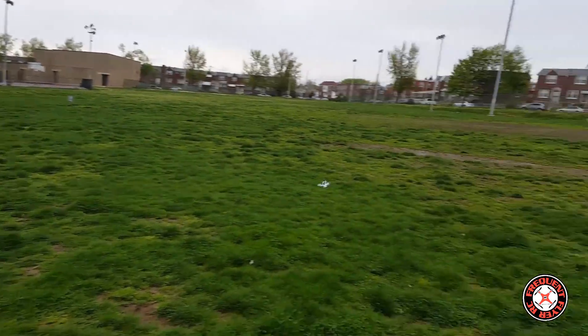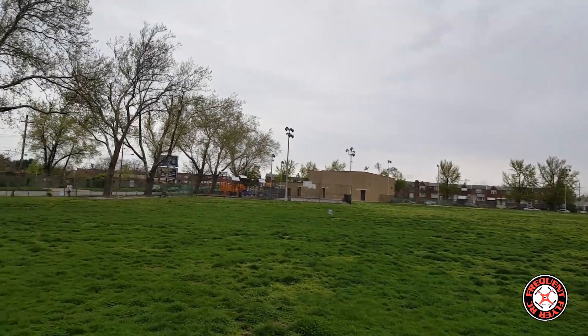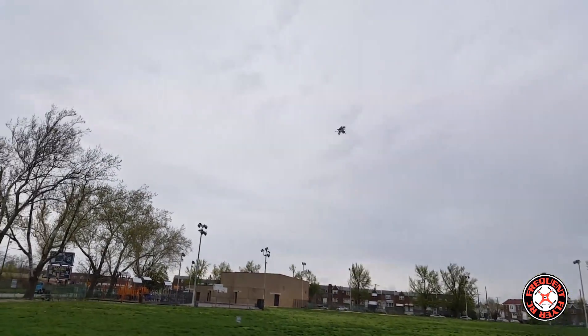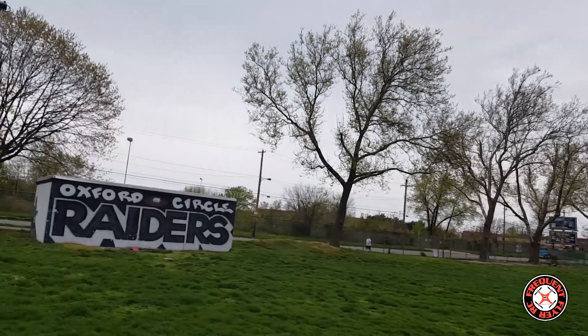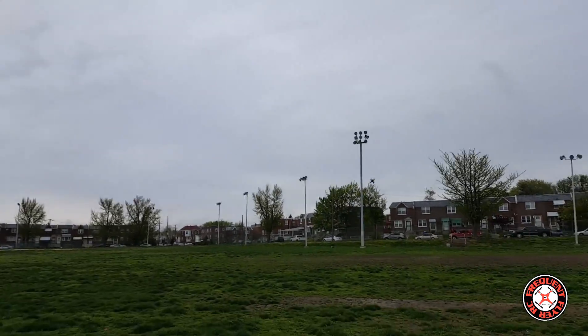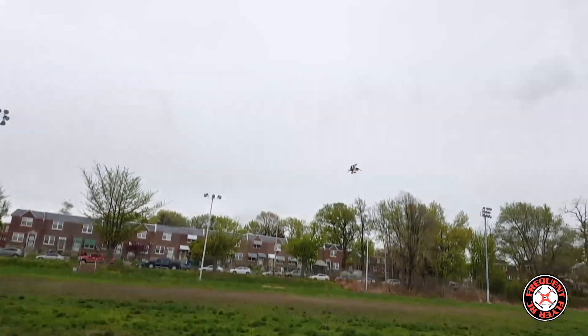Whoa, that was close there! I think I could benefit from turning the rates up just a little bit.